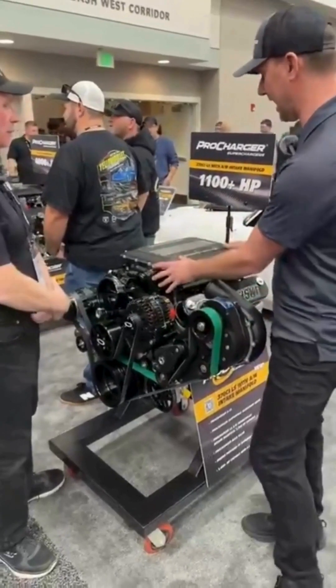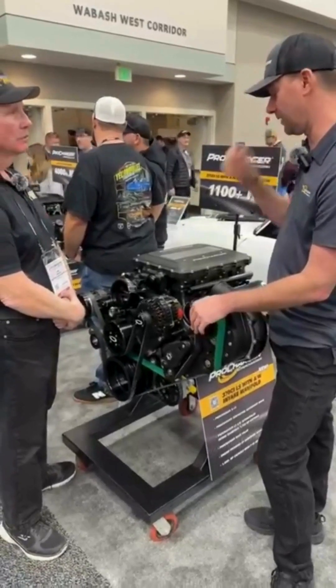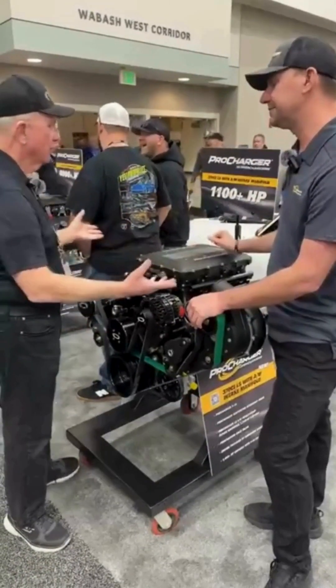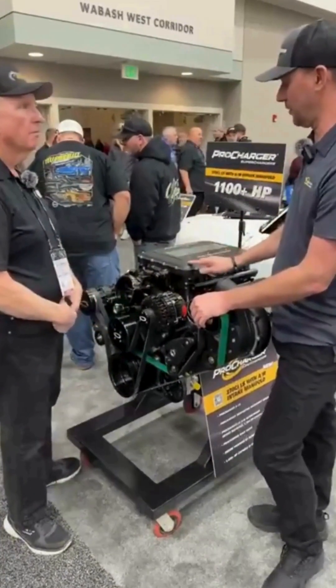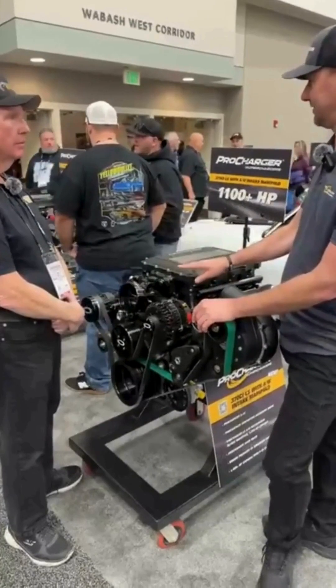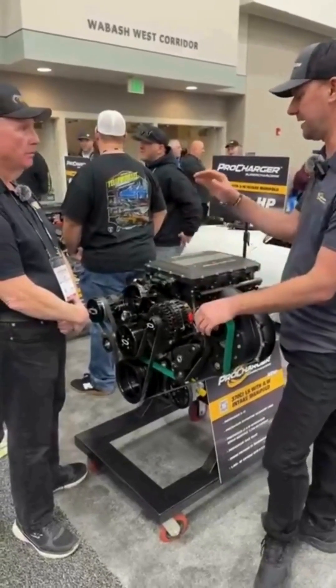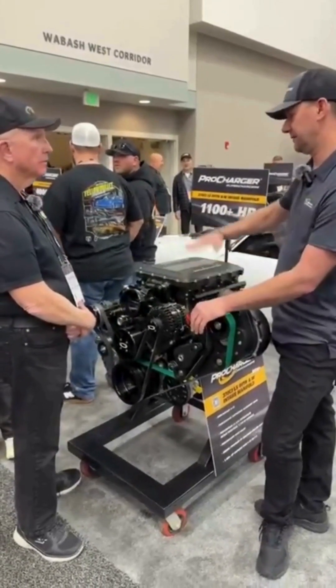It's a very compact design. We've test fit this in all kinds of stuff. This should fit under a C7 hood with a C6. The goal is to keep it under a C7 — I'll have to double-check — but we wanted to keep it the same height as a factory GM supercharger.